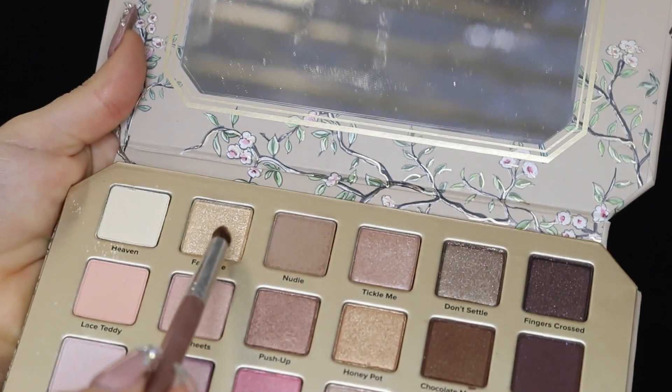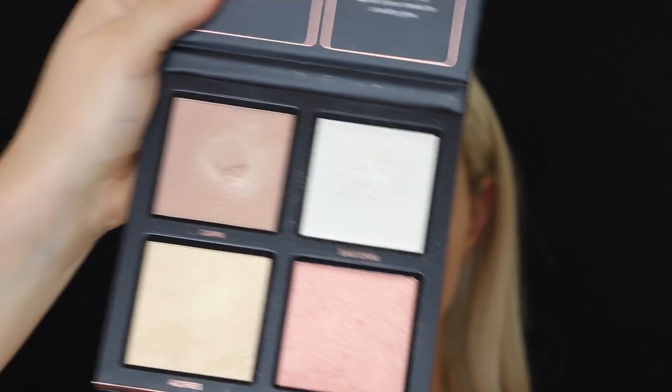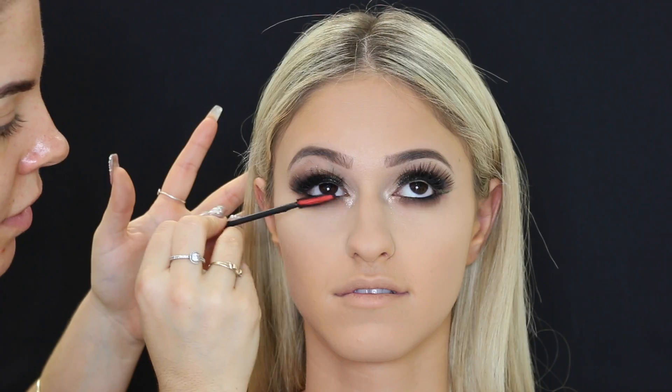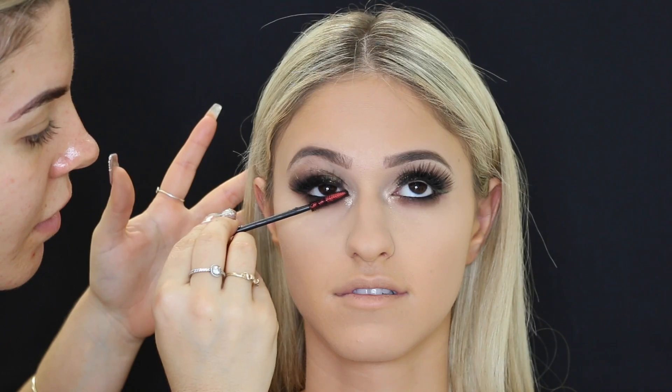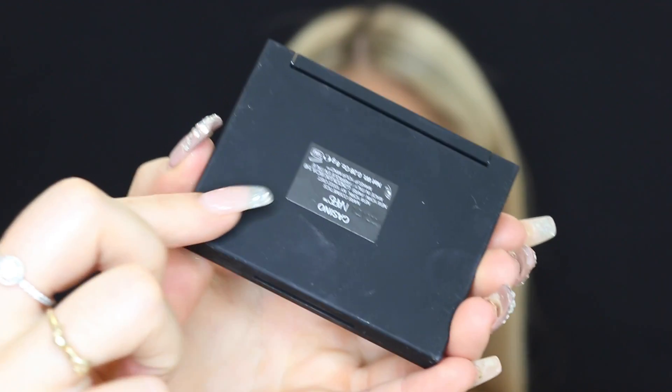Then going in with the shimmery shade from the palette and placing that in the inner corners — but of course that wasn't dramatic enough for me, so I took the Huda Beauty 3D highlighter palette and placed that on the inner corners as well. Then just taking some mascara on her lower lashes.